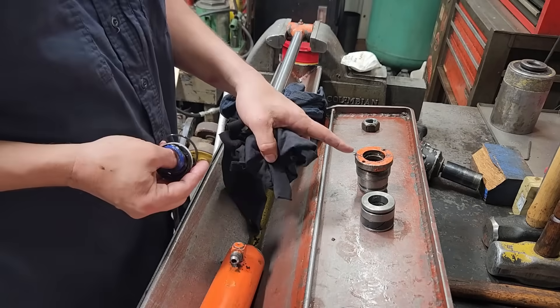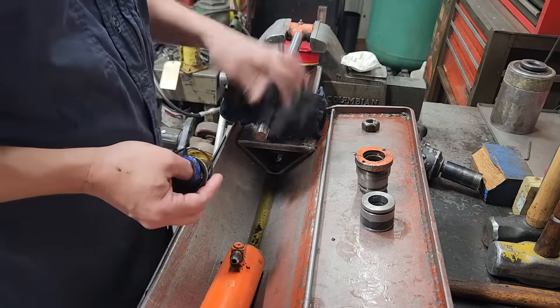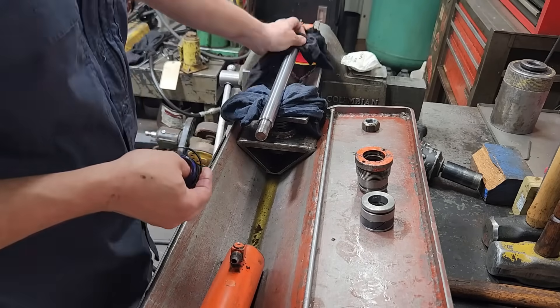I'm going to go get the new seals and we'll put them back in. In the meantime, we'll clean the gland up, wipe the piston down, get everything clean and ready to go back together.